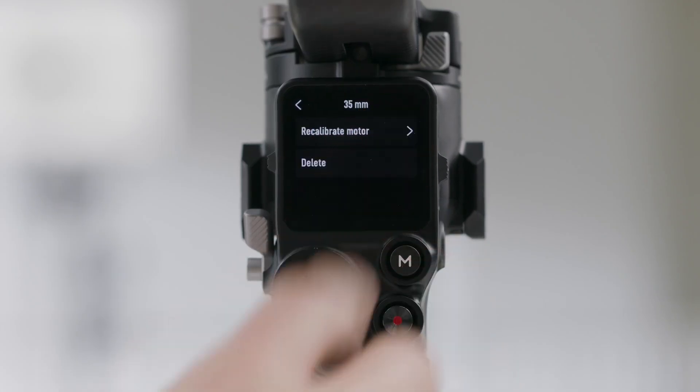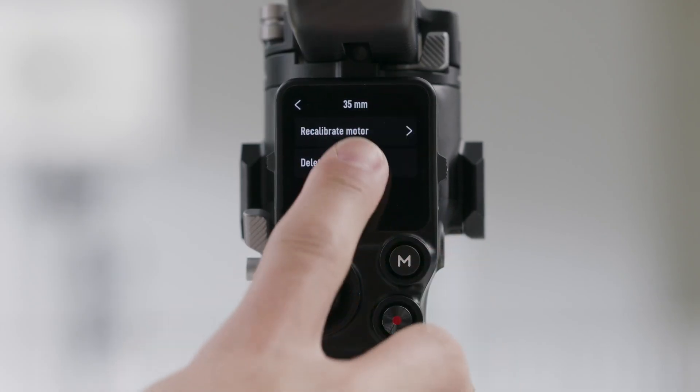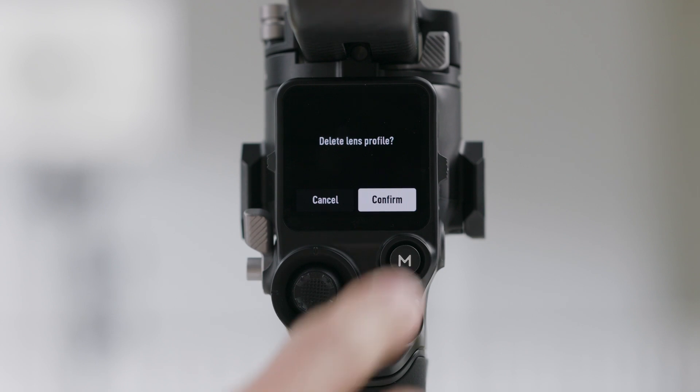If you need to delete a lens profile, tap the arrow icon in the lens profile and then tap Delete.